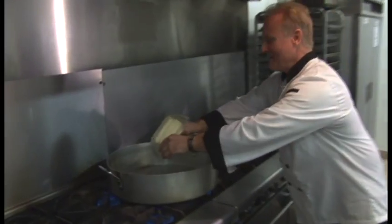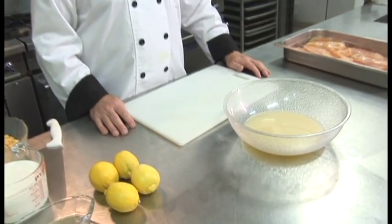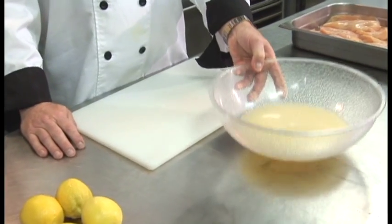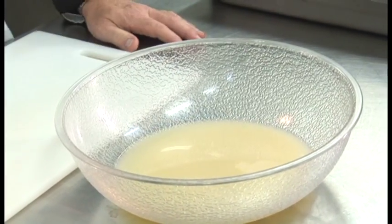To start cooking the chicken piccata, of course, we start with butter, which will melt in our big pan. It's big enough to hold all 20 pieces of chicken. Now that I've melted the butter, what I'm going to do is add lemon juice to the mixture for the chicken piccata. I've cut about eight lemons to make about two cups of lemon juice for our 20 pieces of chicken.